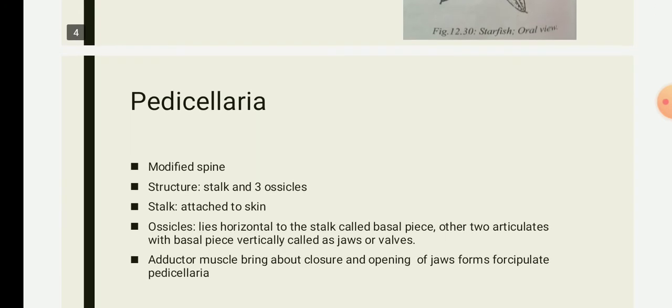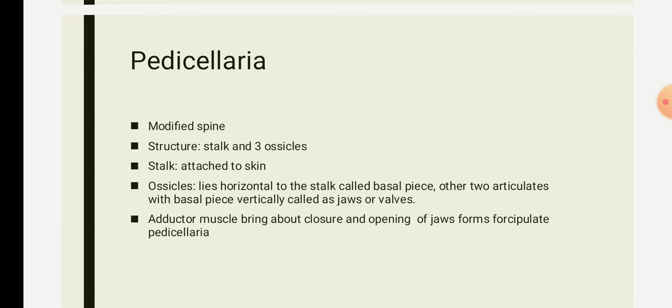One important characteristic only found in echinoderms is the presence of pedicellariae. Pedicellariae are a type of modified spine found only in echinoderms and not in other members of kingdom Animalia. They are microscopic pincer-like structures embedded in the skin of echinoderms. They are the modified form of spines, found at the base of the spine on both oral and aboral surfaces. Pedicellariae are peculiar to echinoderms.